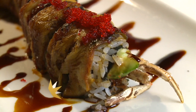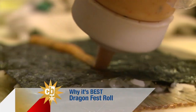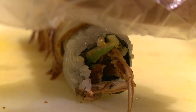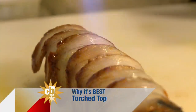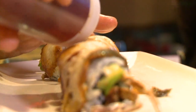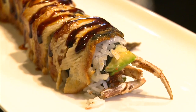We start off with the Dragon Fest, which is traditional rice and seaweed rolled with spicy mayo, cucumbers, avocado, and soft shell crab before we top it with the eel. This is not my first time with a blowtorch — I'm used to power tools. Just a little bit, not too much.